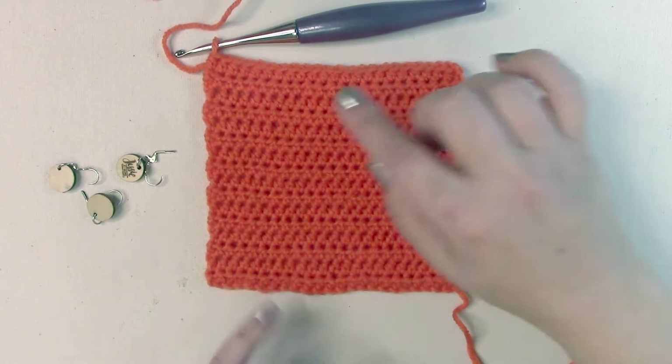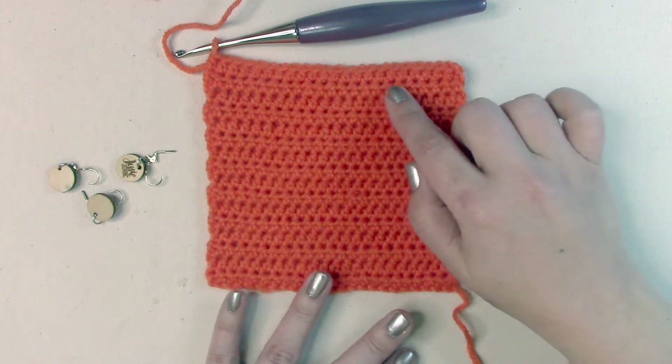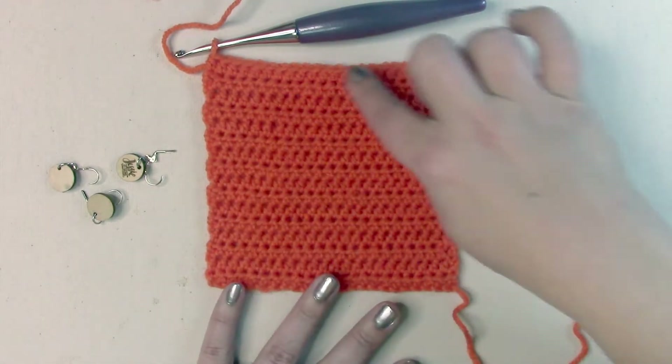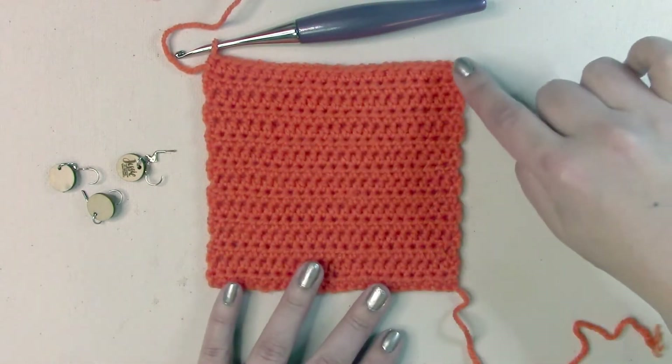Sometimes a pattern tells you to stitch on the side of your work. For example, if we're making a border around this square, then I'm going to need to crochet along the side of these rows right here.